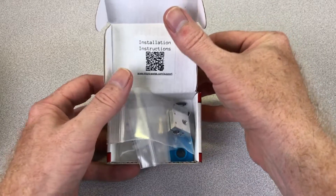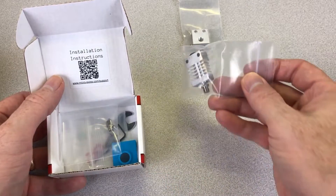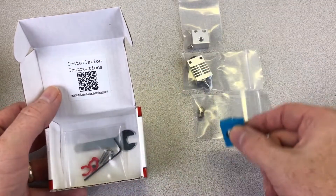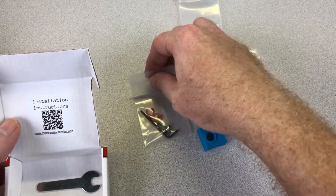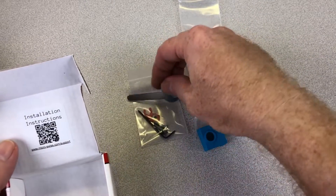This kit includes the following items: a heater block, a cooling block, a 0.4 millimeter plated wear-resistant nozzle, a silicone sock for the heater block, collet clips for the pneumatic fittings, and installation tools. The kit costs less than $65 US. If you're interested, there's a link in the description.